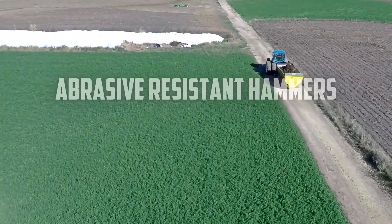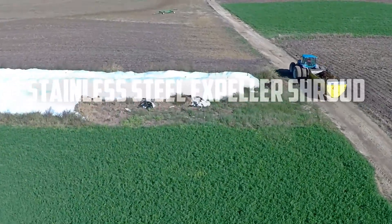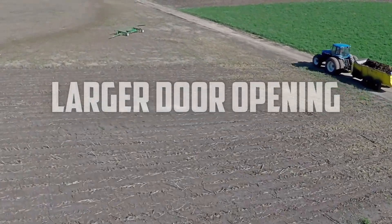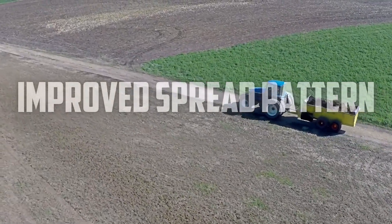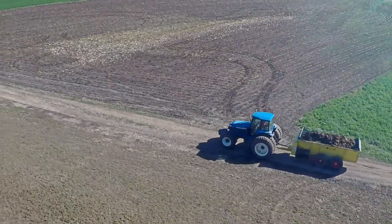Abrasive-resistant hammers, stainless steel bottom expeller shroud, larger door opening, 1-inch longer hammers, and improved spread pattern. This machine is the new standard for slinging spreaders.